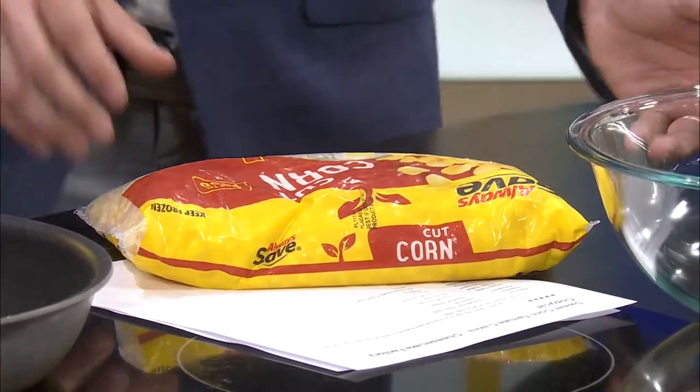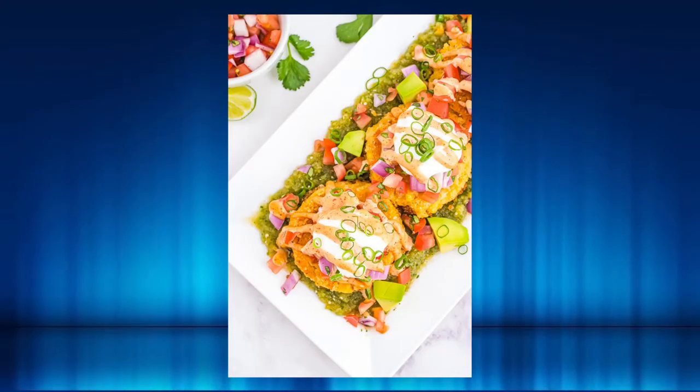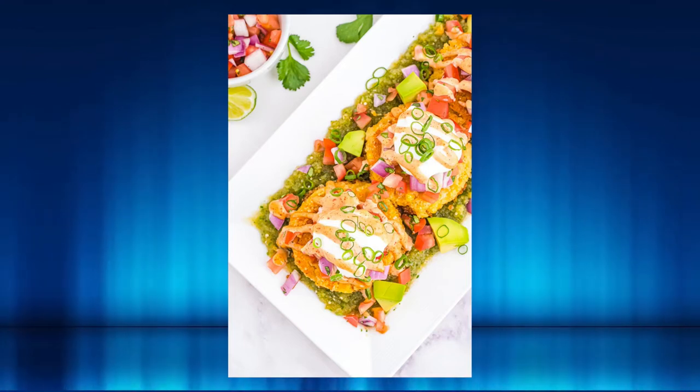Natalie did suggest this. Okay, so Natalie, give us your reasoning really fast. Because they're really good. I've always wanted to make them, but it seems so overwhelming. So this is from the Cheesecake Factory. TJ told me he was going to be gone a couple weeks ago, so I put my request in for what you guys would make. Delicious.